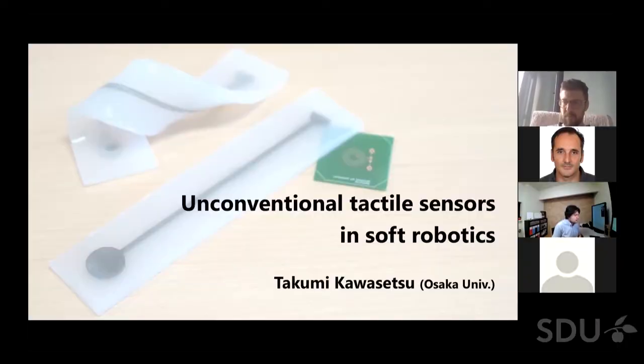First of all, I would like to thank all the organizers, especially Yulia, for giving me this opportunity in this interesting workshop. I'm Takumi Kaosetsu, an assistant professor at Osaka University, Japan. In this presentation, I would like to talk about unconventional tactile sensors in the soft robotics field.